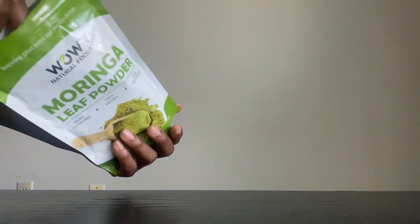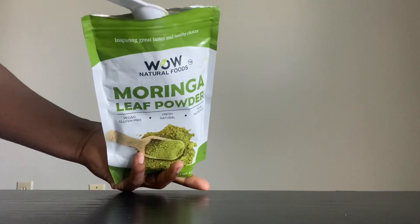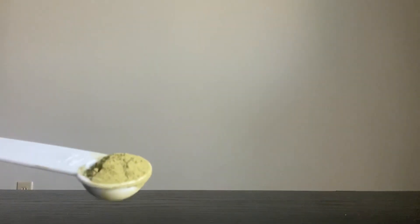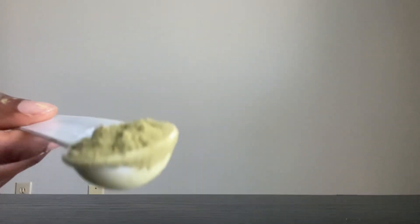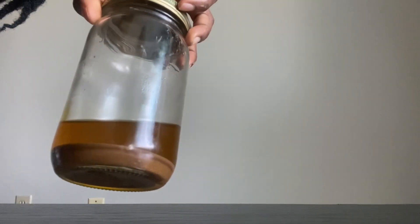The next ingredient you need in this moisturizing Ayurveda hair growth conditioner is moringa powder. You're going to add one tablespoon of moringa powder. Moringa helps grow your hair, strengthen your hair, and protect your scalp from free radicals.